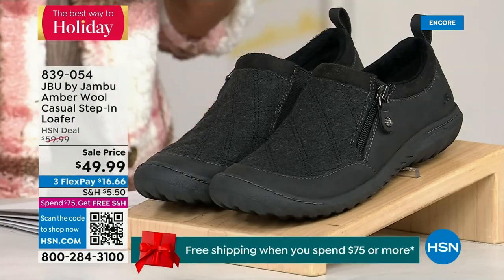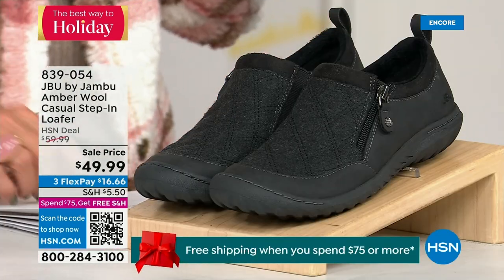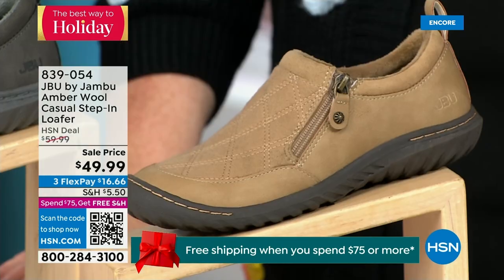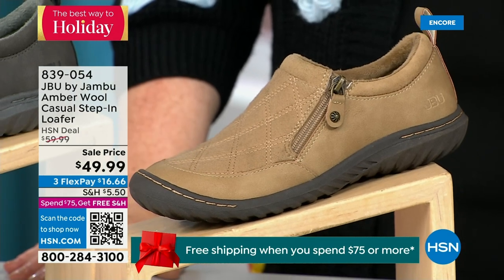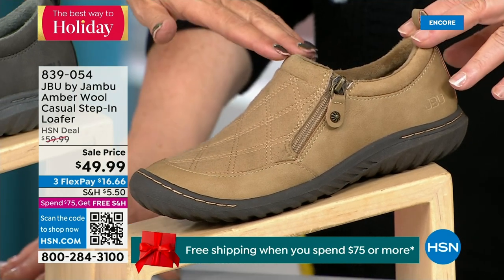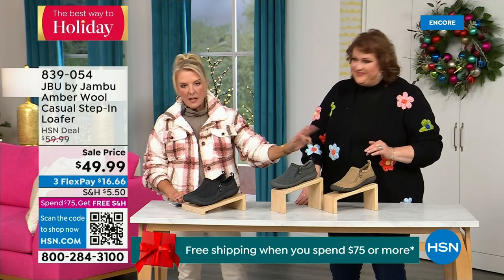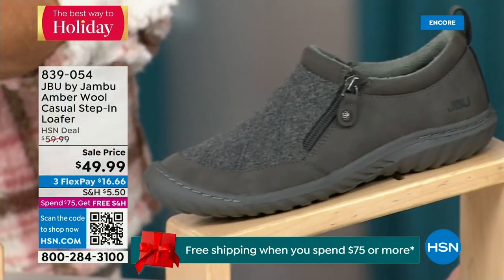We have another shoe to show you. It's on sale — I only have 800 of these, so this is extremely limited and it's going to be a really quick sellout. We have the beautiful tan color, charcoal, and in front of me the black. So tan, charcoal, and black are your three options.